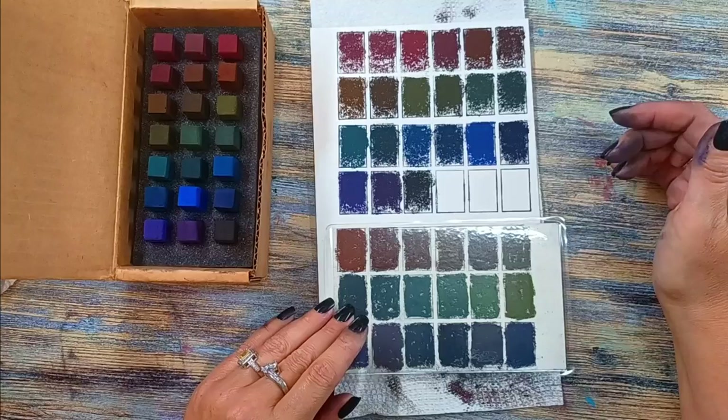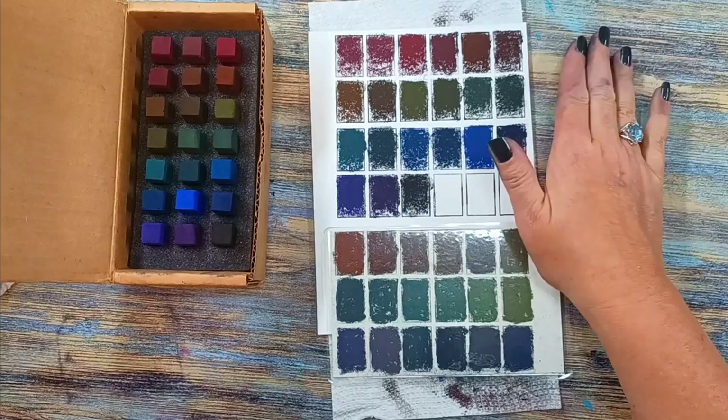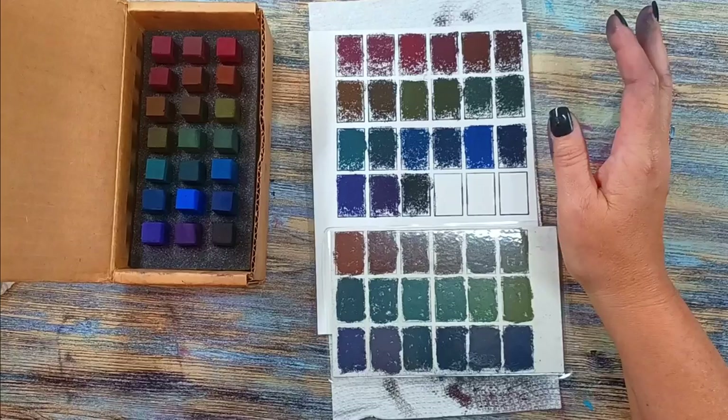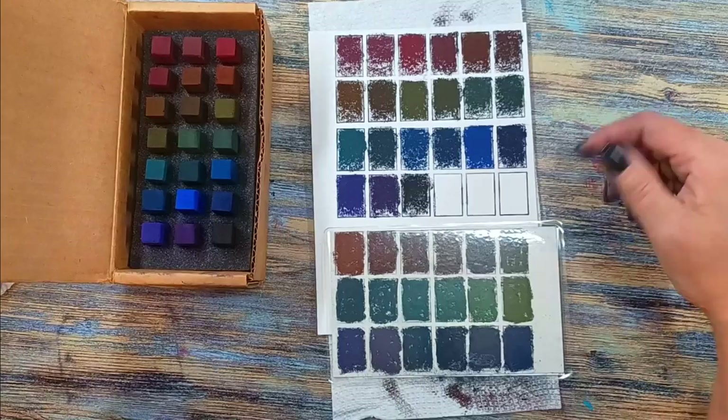All right, I've got them all swatched out. My hands are nice and dirty. Some of these actually surprised me — they weren't overly soft. They didn't fill the tooth right away, which I'm really surprised at and happy about, because like I said, these are very soft pastels and this isn't typically what I'd use for my first layer. You can tell some of them were softer than others, but there's a lot of them that I think are going to work out really well.